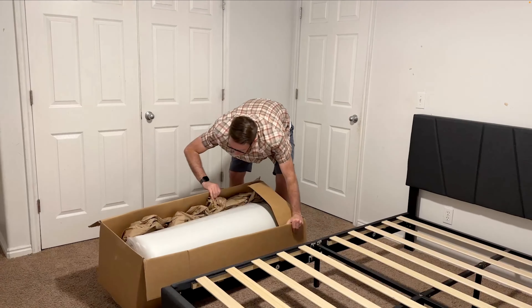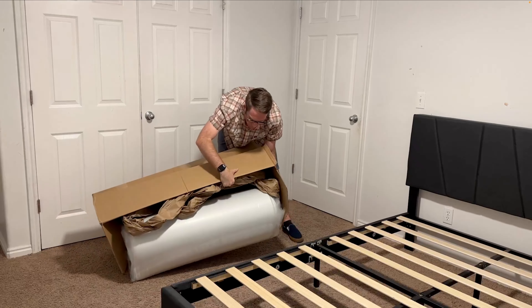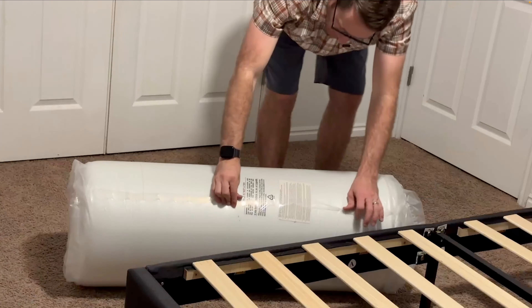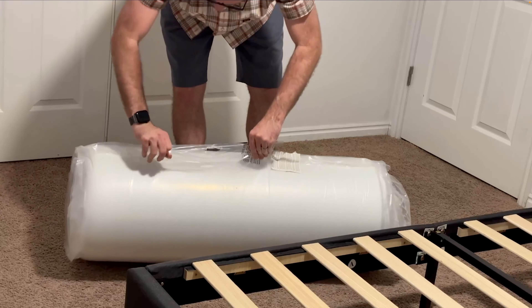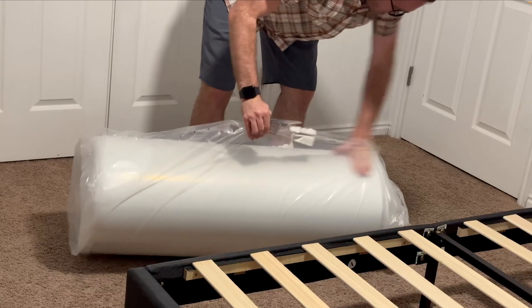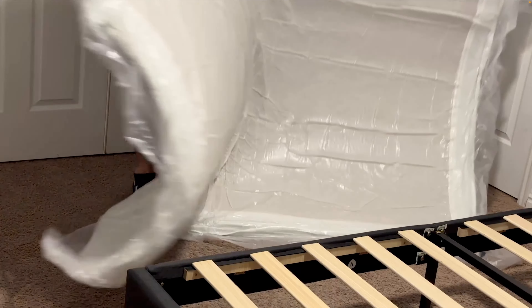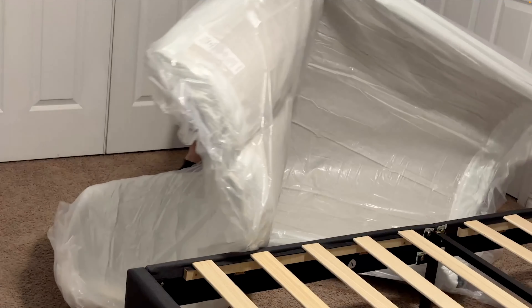We're going to go ahead and take it out of the box. It's memory foam so it's nice and compactly packed right now. Taking it out and rolling it out is very simple. Once you pull it apart, it'll start inflating and it'll reach its size after a couple of hours. Once we get all the plastic off, we'll set it right onto the bed and let it inflate.